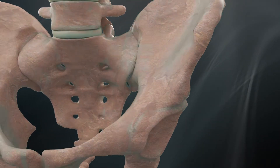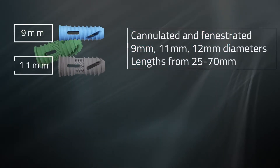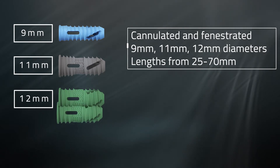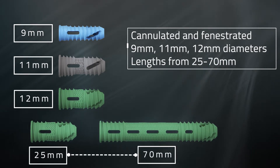The Firebird SI Fusion System consists of cannulated, fenestrated 9, 11, and 12 millimeter diameter implants in lengths ranging from 25 to 70 millimeters to accommodate the variety of patient anatomies undergoing sacroiliac joint fusion.